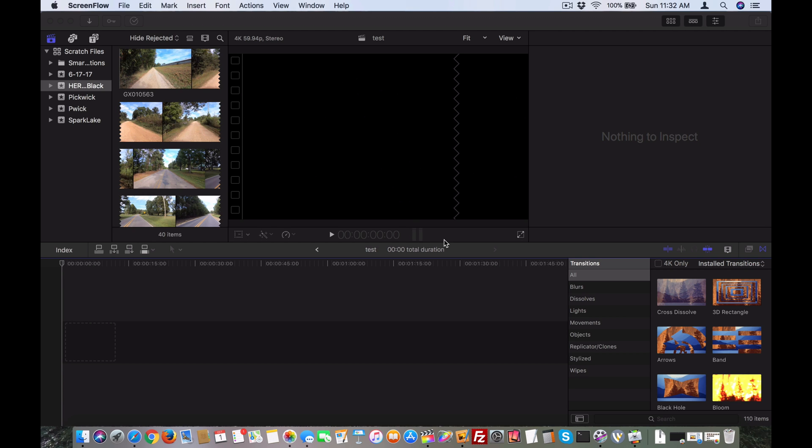Let me quickly explain why this is happening. The GoPro Hero 6 Black 4K60 is in an H.265 video format. At the time of posting this, October 1st of 2017, H.265 is not yet fully supported by macOS or Final Cut Pro X.